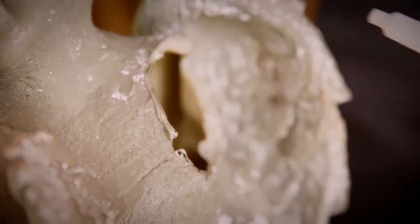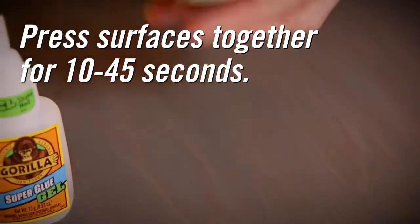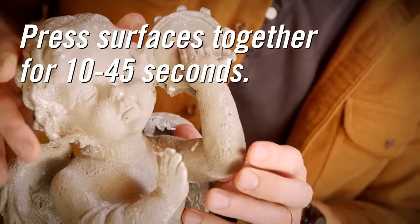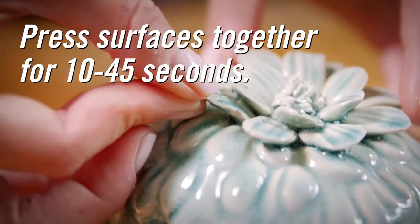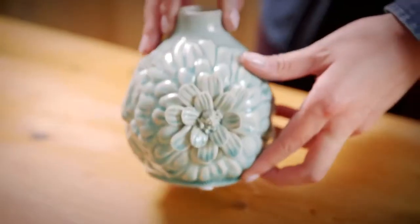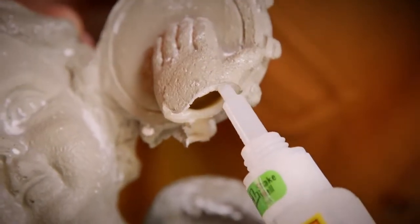Too much glue can actually cause a weakened bond. Press the two surfaces together firmly for about 10 to 45 seconds. For a full cure, allow the bond to remain undisturbed for 24 hours. Set time can vary based on the amount of glue and the type of surface.